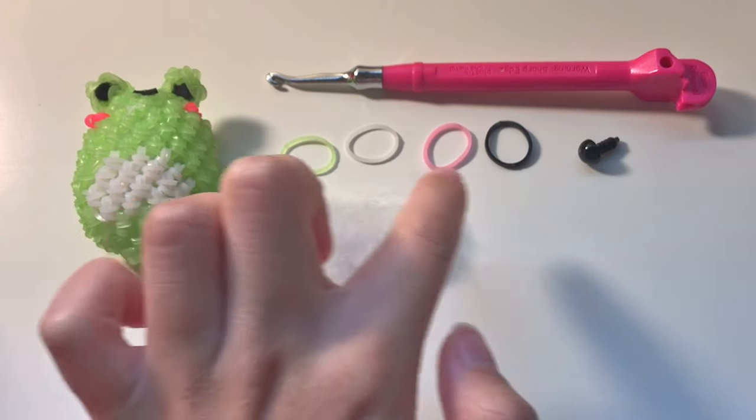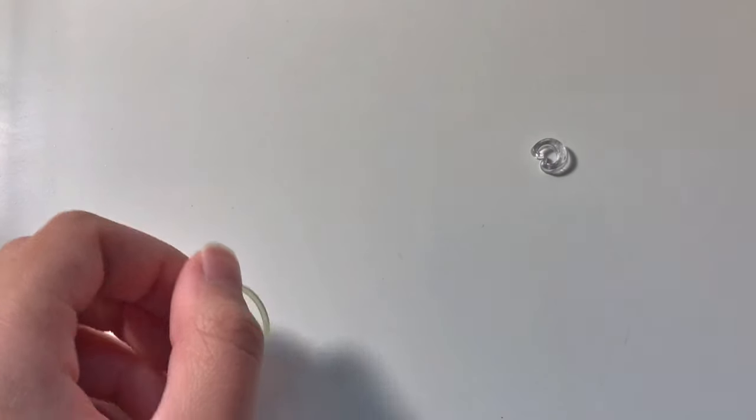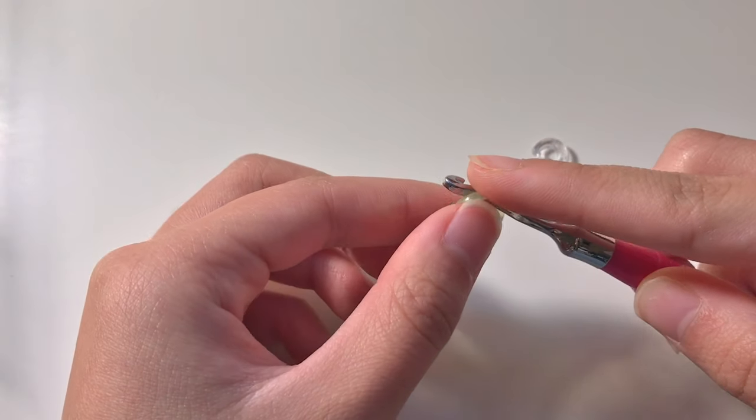The estimate for the bands will be in the description. The beginning is probably the hardest part and I actually have a separate video showing you how to do it, so I'll have the link below.